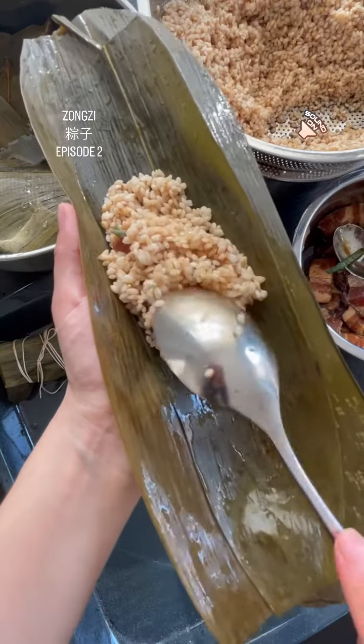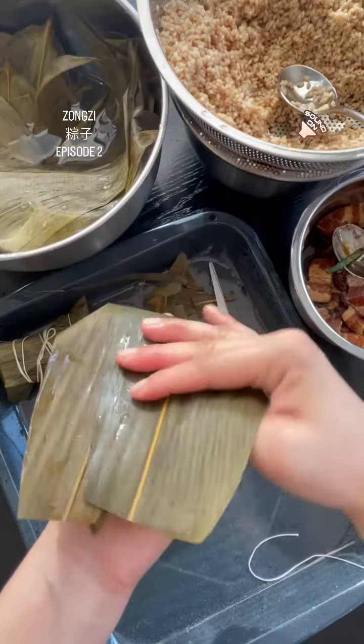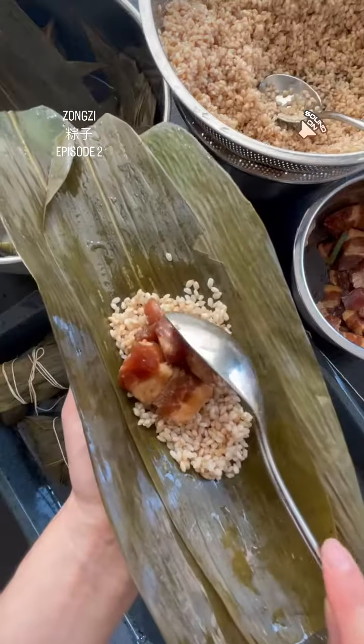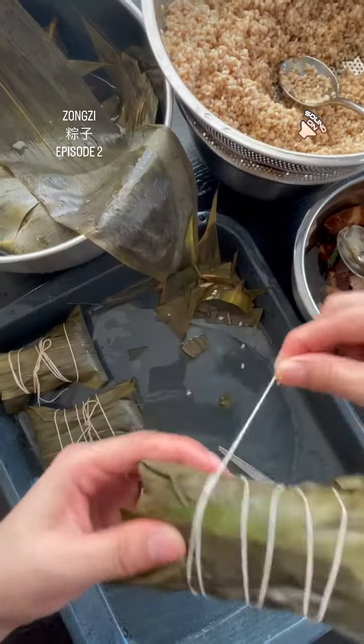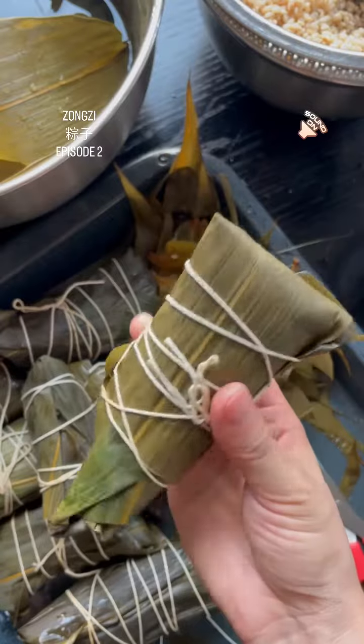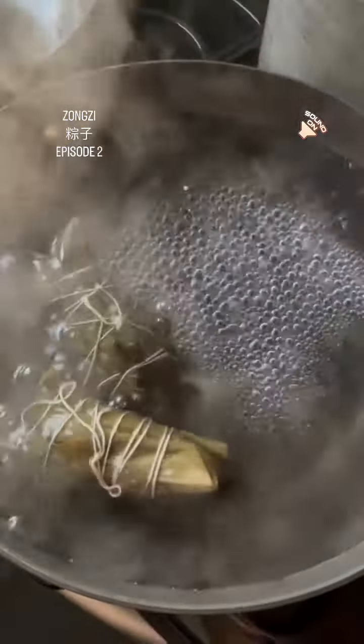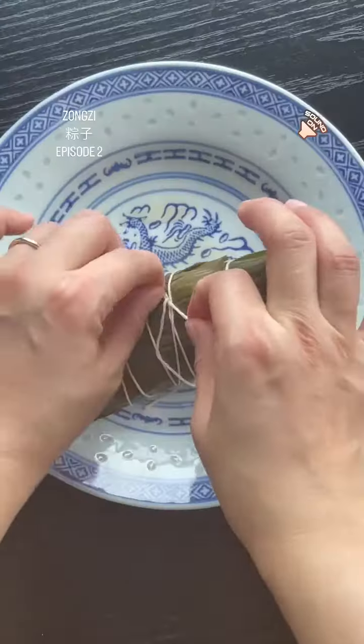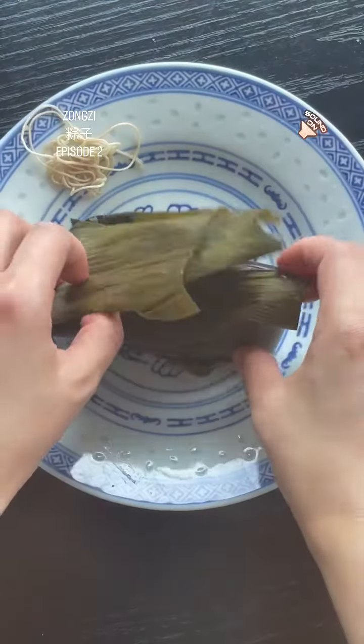Nowadays, more unique ingredients like black sticky rice, mixed grains, and fruit are being used. The main ingredient used for savory Zongzi is pork belly. To add a fancier twist to traditional recipes, ingredients such as egg yolk, Chinese sausages, and seafood like scallops and abalone are used.